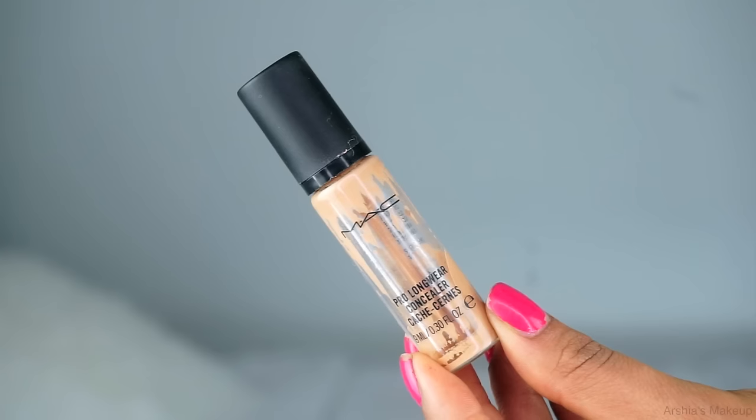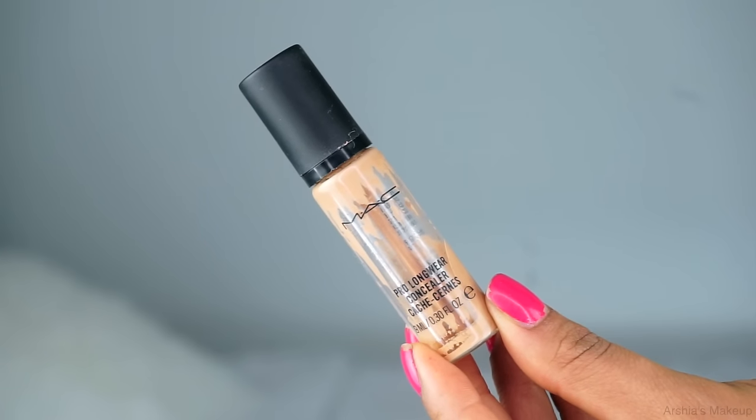Next I'm going to use MAC's Pro Longwear Concealer in the shade NW25. I put this underneath my eyes with my finger and then blend it into my skin using a beauty blender. I like to use this concealer because it really color corrects and brightens the entire area underneath my eyes. I know it looks really light for my skin but I'm going to add foundation right on top so it'll blend right in.